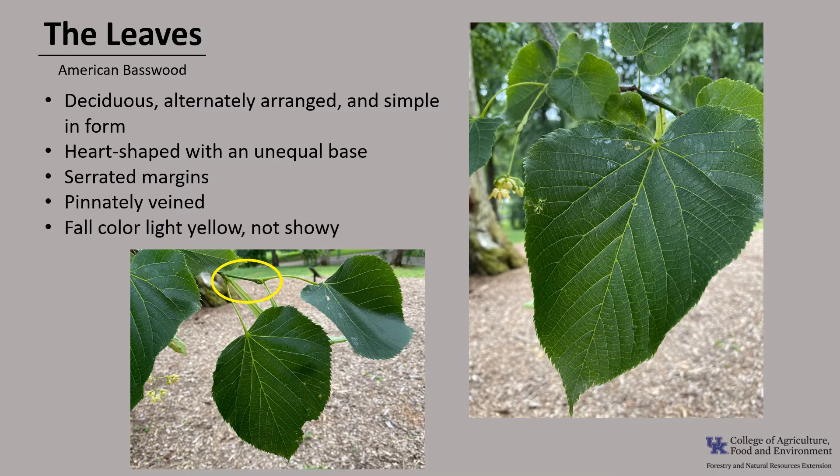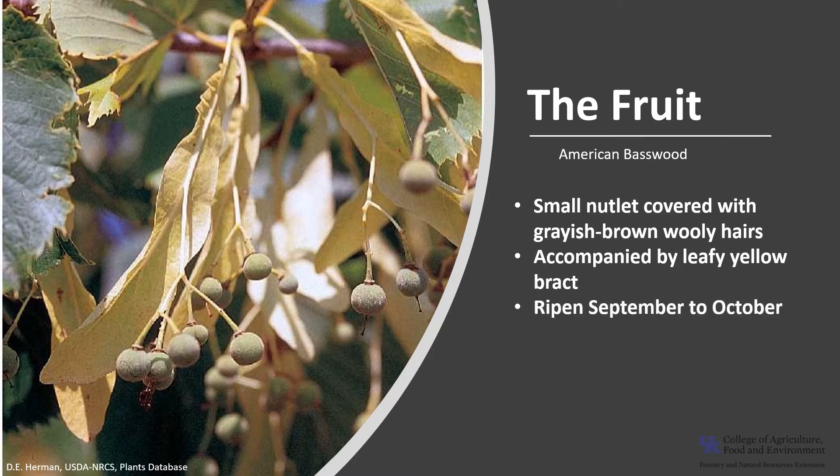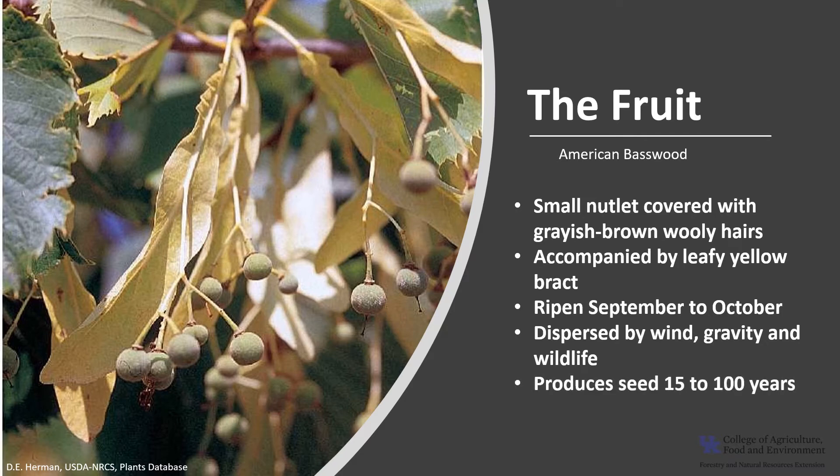The fall color is yellow and not particularly showy. The fruit is a small round nutlet that has a covering of grayish brown woolly hairs, called tomentosa. The nutlets are in clusters, each accompanied by the strap-shaped leafy bract, the same that was with the flowers. The nutlets ripen in the fall from September to October, and the seeds are dispersed by wind, gravity, and wildlife. Trees typically produce seed from about age 15 to 100 years.